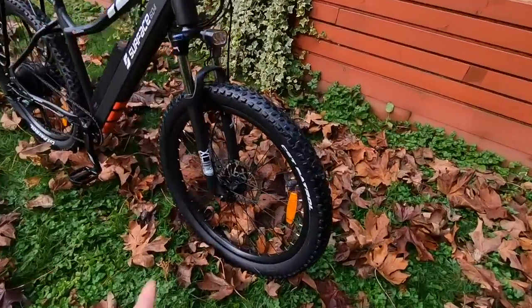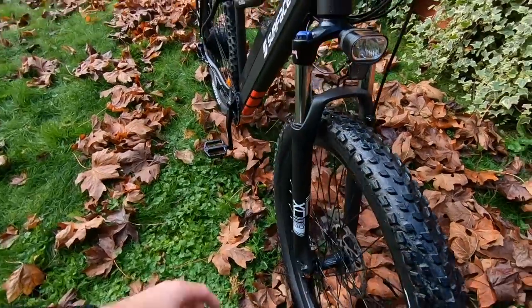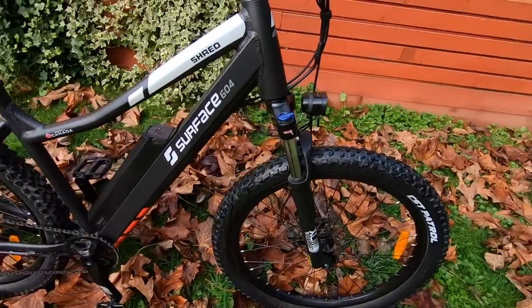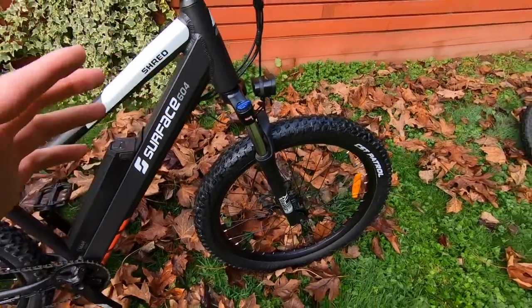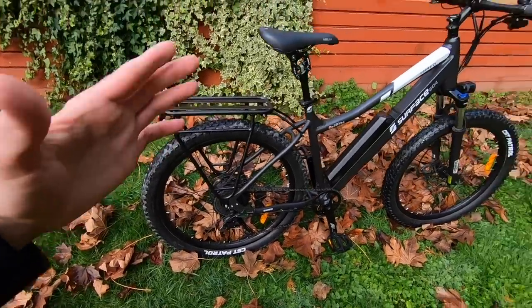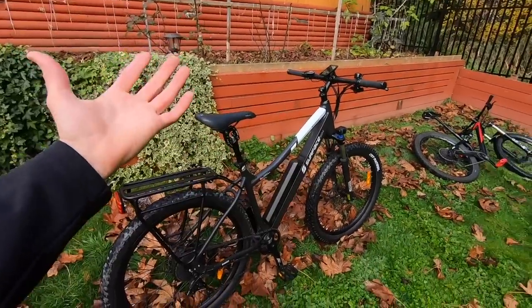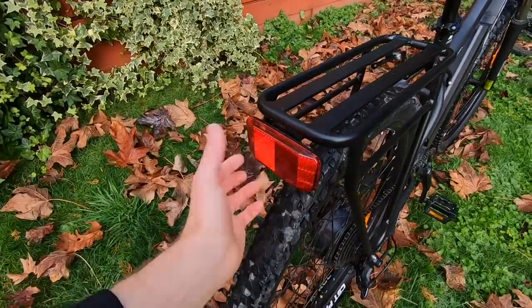On the Surface 604 Shred they use standard 100-millimeter hub spacing up front with a traditional 9mm quick-release skewer. It gets the job done, and even with the wider tires it fits well. They sell optional fenders with mounts that attach to the arch up front with little clips, turning this into almost an SUV go-anywhere commuter platform or a light trail bike. Same thing in the rear — these bosses allow fenders that actually work. I love that Surface 604 has outfitted the bike with these accessory mounts, because for someone with limited space, this bike is kind of everything.